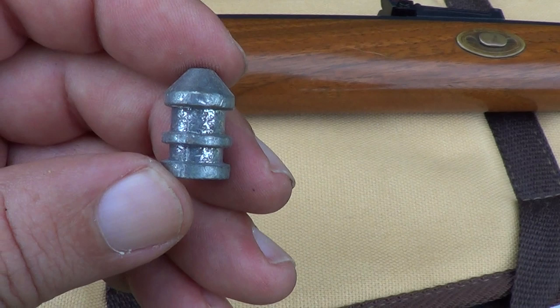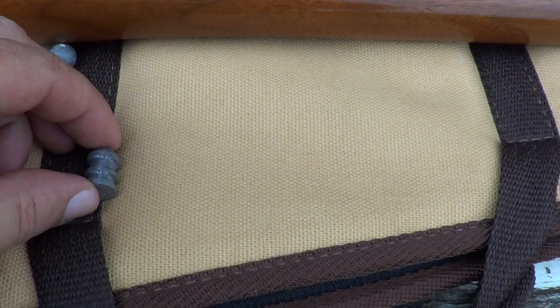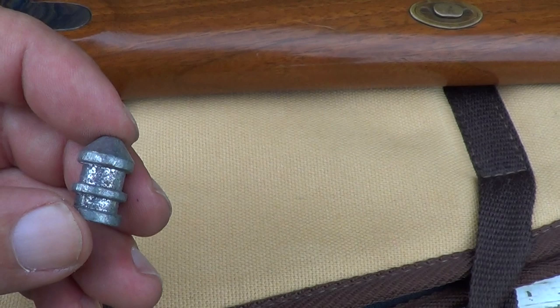They used to call these maxi balls. I think nowadays they call them a REEL bullet — REEL standing for Rifling Engaged at Loading. But back when I bought this rifle, they called these maxi balls. It's what I used to use to hunt deer with. You can see it's got grooves in it that you fill with lube when you load it.